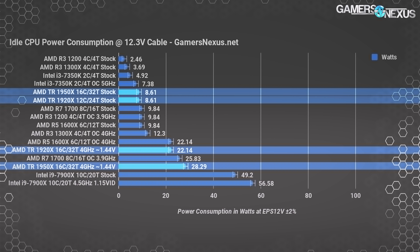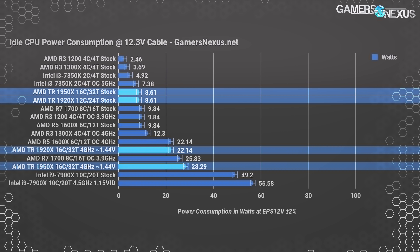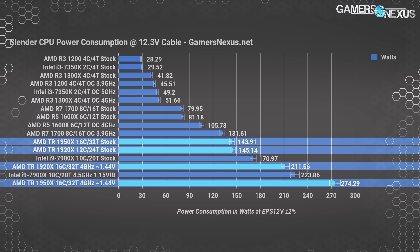Moving on to power: we're measuring at the EPS 12V rail for power consumption — this is not aggregate wall draw from the power supply. High performance mode is set for these measurements. Idle, the Threadripper 1920X and 1950X were both consuming about 8.6 watts, within measurement error of the R3 and R7 CPUs. Overclocking gets us up to 22–30 watts idle with the high performance power plan. Comparatively, the 7900X measured 49 watts idle. In Blender, the Threadripper CPUs sit at around 145 watts on the EPS 12V cables — about 10% more than the overclocked 1700.